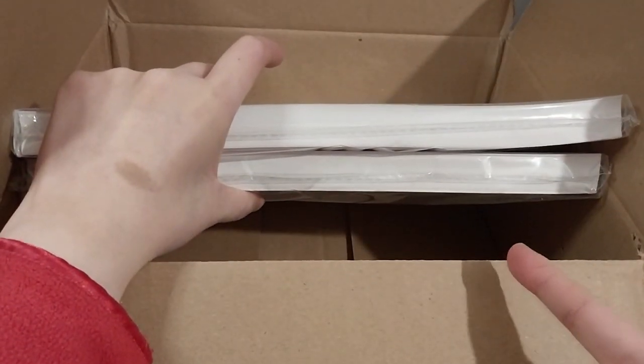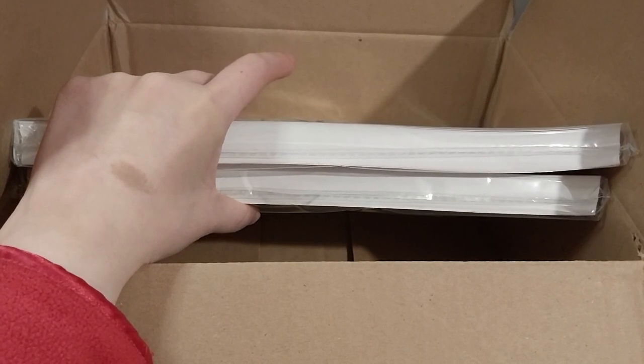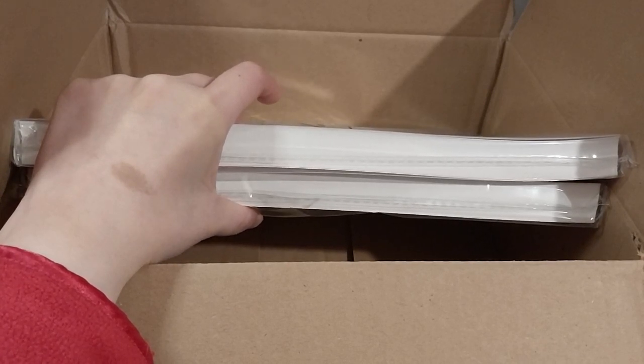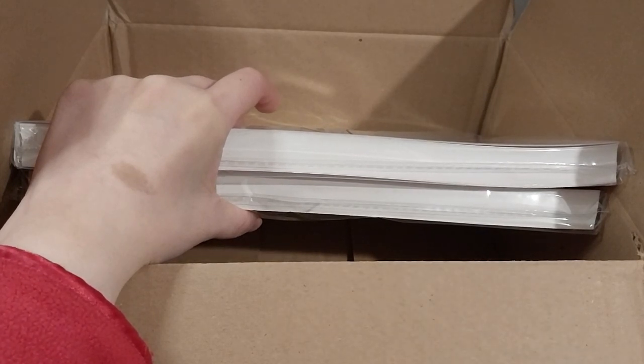Not one, not two, but three packs. So if I do my math right — three sixties — that's 180 sheets.